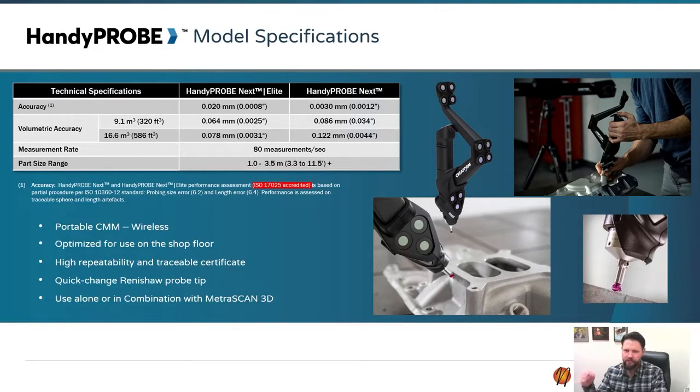If anybody's familiar with a CMM, this is basically taking the CMM off of the arm or off of the big gantry — if you've seen those in shops or if you have one — and you're holding it while the tracker looks at the probe at any given time.